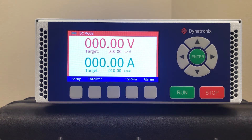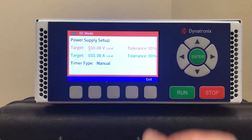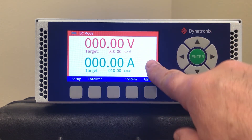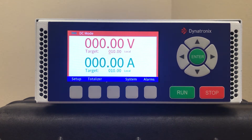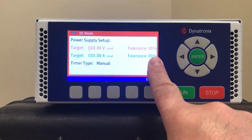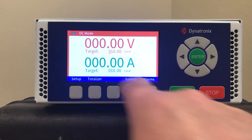You can make settings on the main screen or the setup screen. The main screen allows for simple voltage and current settings, while the setup screen allows for tolerance and cycle settings. You'll use the arrow keys and the enter key on the right to make settings and move the cursor through the active fields, so you need to pay attention to where the cursor is.